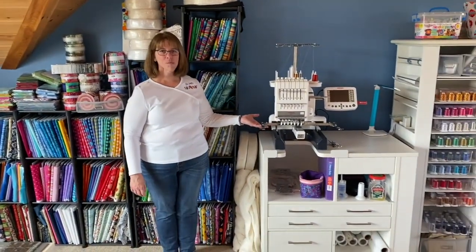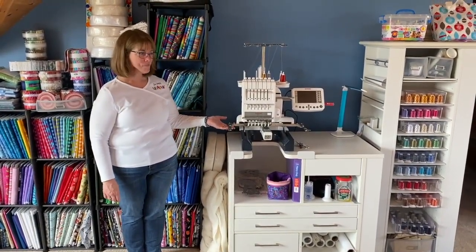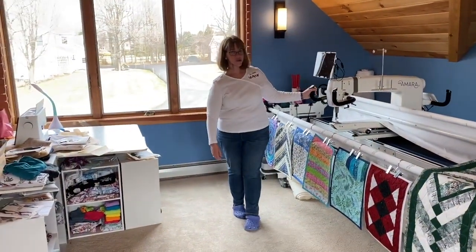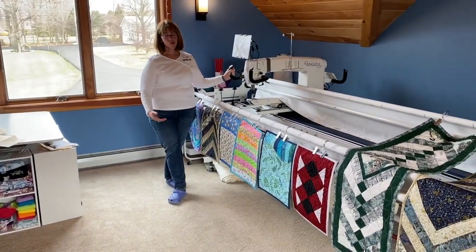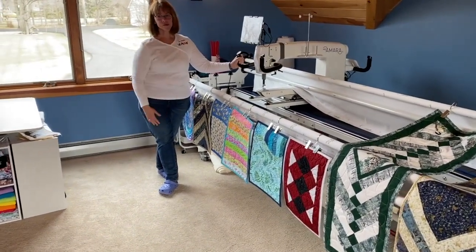This is my embroidery machine. It's a Janome 7-needle embroidery machine, so I can do seven colors at one time. It's a long arm quilting machine by Handy Quilter — it's the Amara. I use it to quilt not only quilts, but all of my placemats and my table runners.